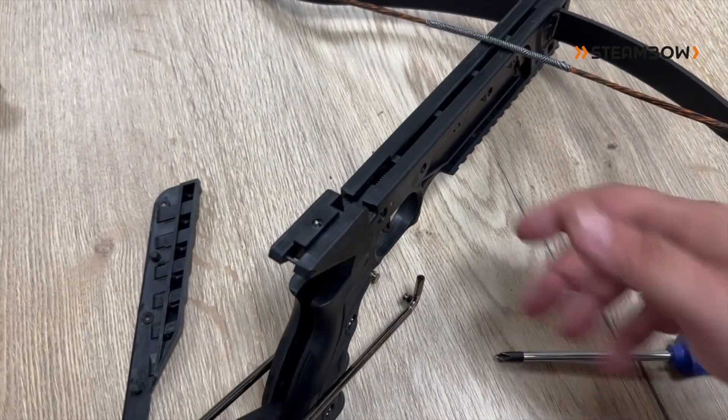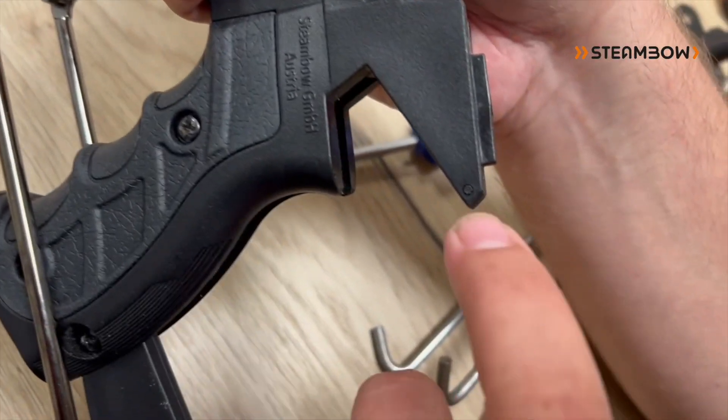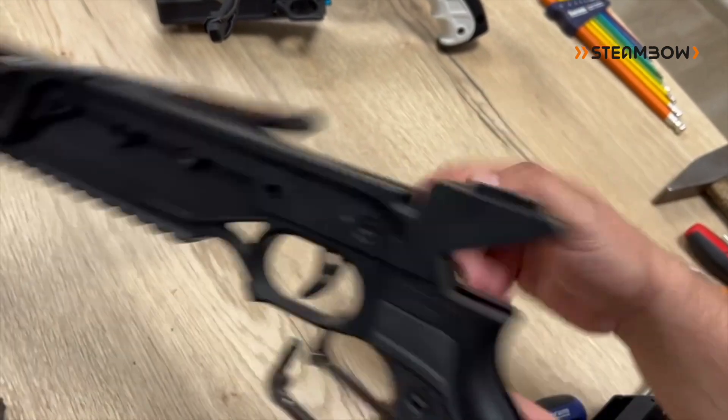Then the next step is to take out this pin. The pin has one side with the crown on it, and one side that's smooth. In the last video we punched it in from this side, so I have to punch it out from the other side.